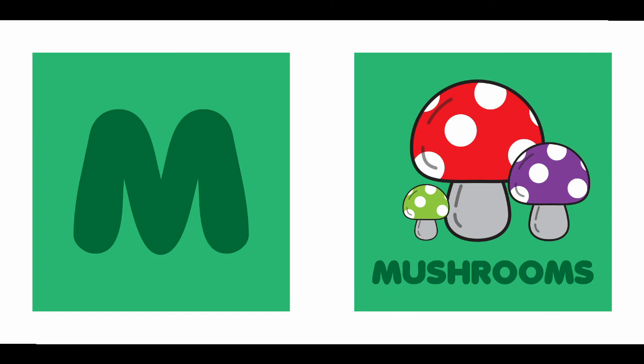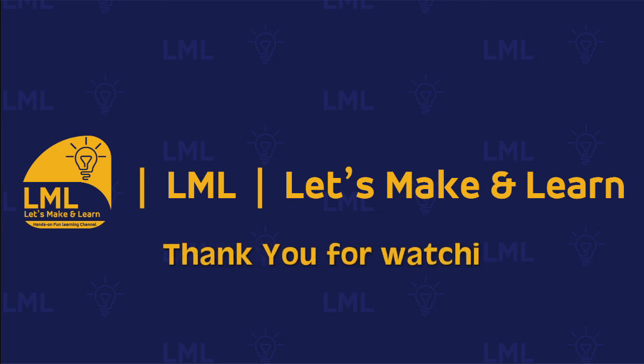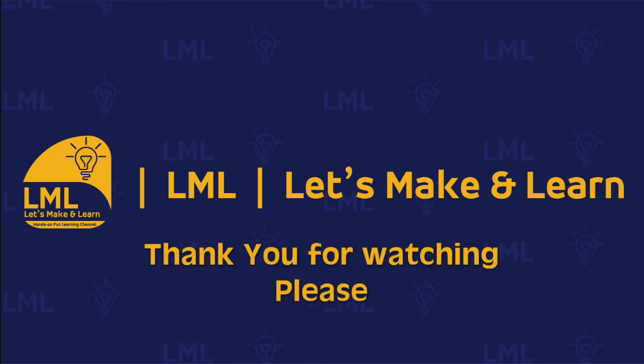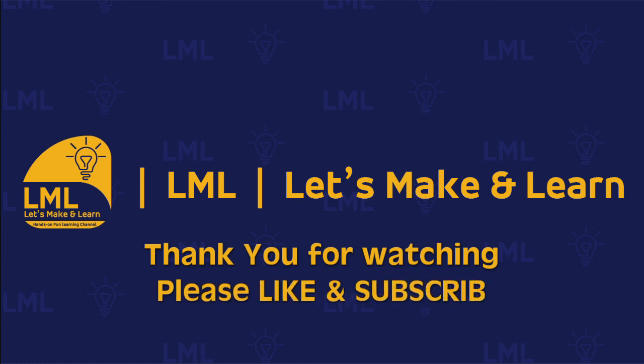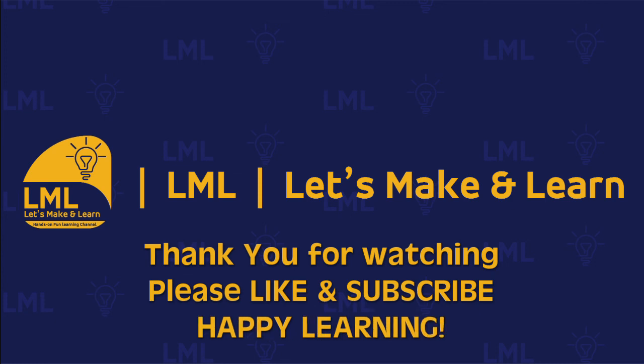Thank you very much for staying tuned throughout the video. Please don't forget to like and subscribe to this video, and I look forward to seeing you all in the next session. Take care and happy learning.